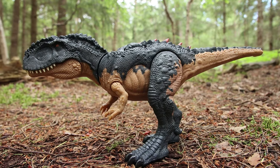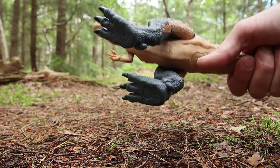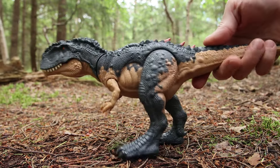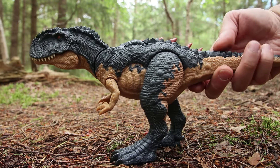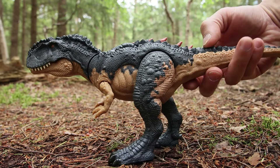There are a couple of action features on this. The first one is that underneath, basically where his bum would be, if you stick your finger up there these spikes pop out of his back — you just press that button and they pop out.